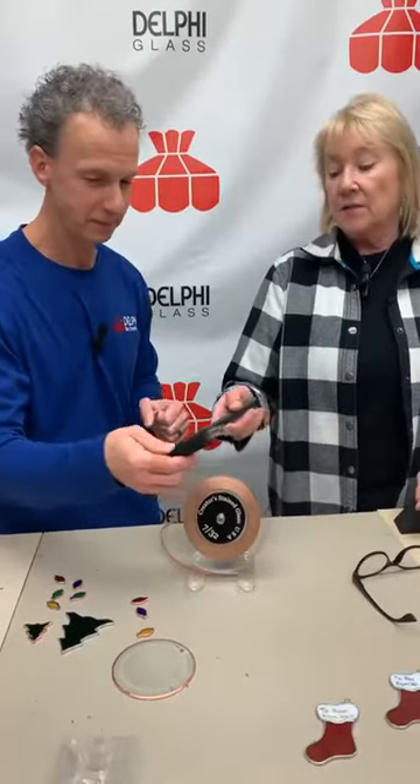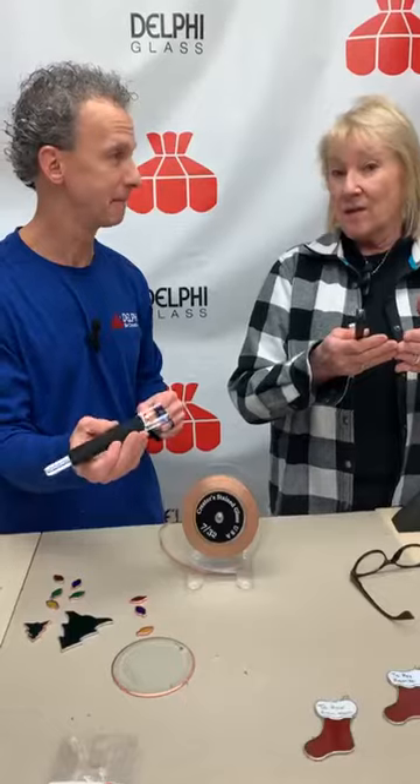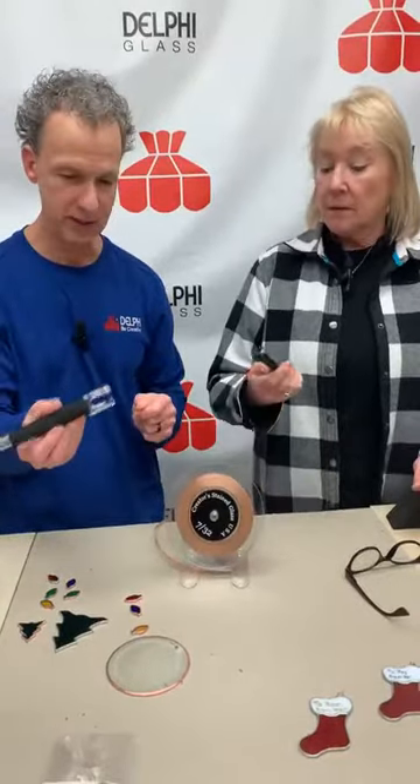It also has this handy little soft foam thing here which is comfortable and easy to hold on to. That's nice because it pushes the foil down on both sides at once, as opposed to sometimes with your fingers where you have to go back and do each one — you do one side and then flip over and do the other. But this one does both sides at the same time.